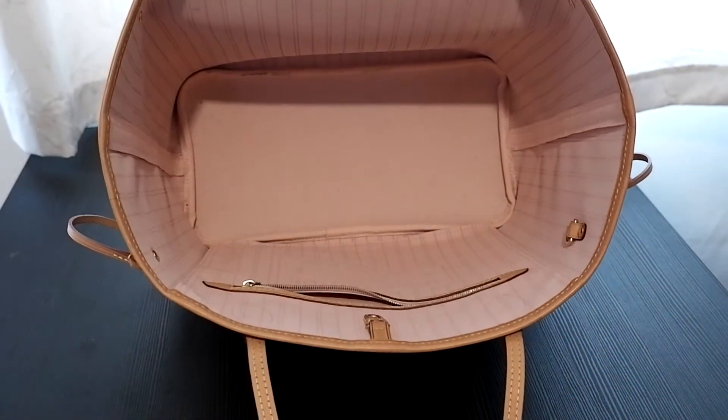My bag has the Rose Ballerine interior, but sometimes I wonder whether I should have got the beige color instead, because as other people have said, the Rose Ballerine seems to mark quite easily and gets dirty inside. I've been using a bag organizer to keep things organized, but I've still noticed some black marks at the bottom. I tried to clean a similar mark off my old Delightful MM in the same color combination and it just wouldn't come off. That said, I do really love the pink — it goes so well with the Damier Azur canvas.